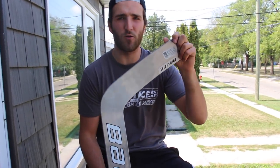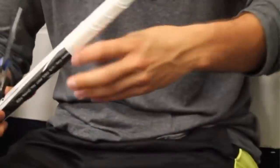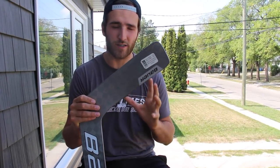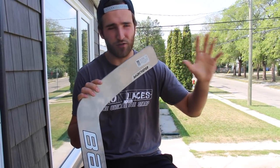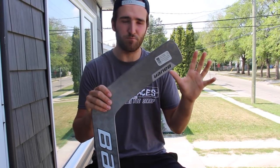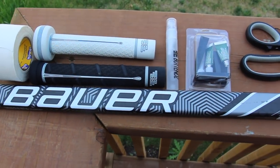Good afternoon everybody. Today's video is a stick taping tutorial. We did a two-part video about two years ago on the whole stick taping process, but the way I tape my stick and set up my stick has changed a lot. Today I want to break down all the materials, accessories, tricks, and tips I use to craft my tape job the way I like personally. I have a few products here you're going to see on screen.